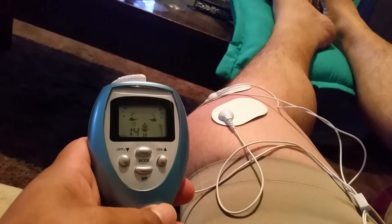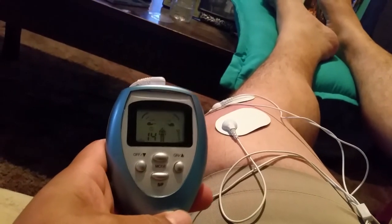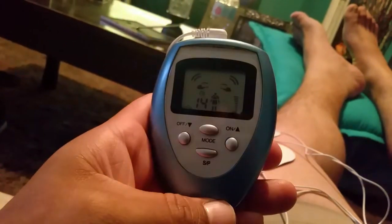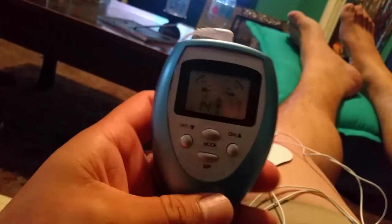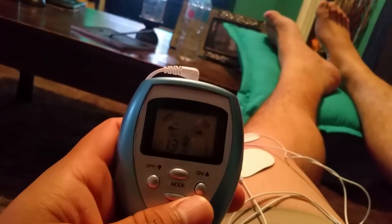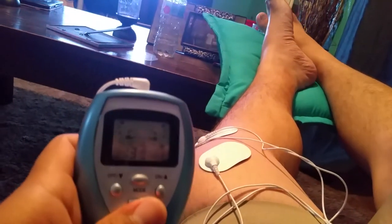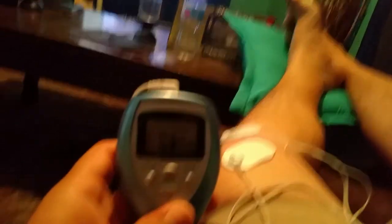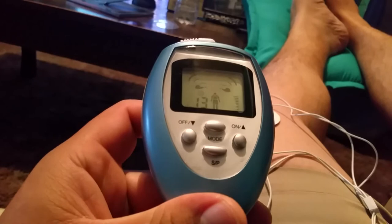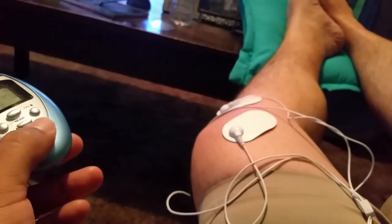Hey YouTube, I'm making a quick video on this electrotherapy device that my mom picked up at the cherry auction — our local swap meet, where a bunch of vendors get together and sell all kinds of things. Anyways, my mom picked this up and I just wanted to make a quick review video because it works fantastic.